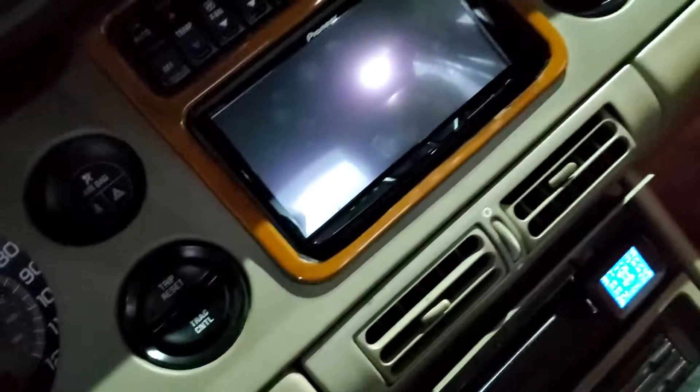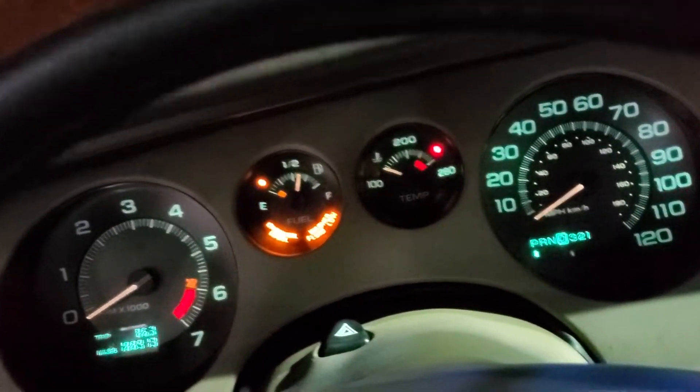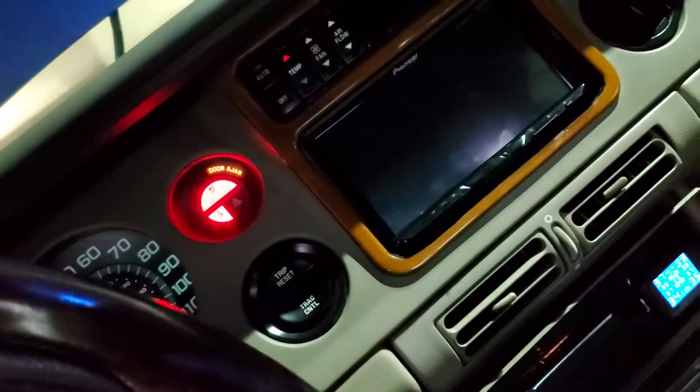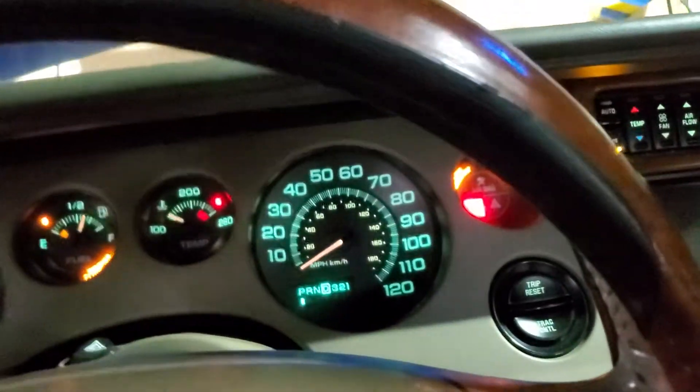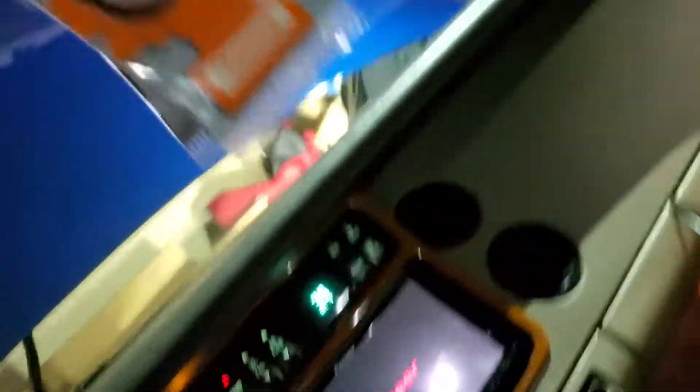My little TPMS system is saying it's low — I think the battery's low on them, but I don't care. See, no lights on the dash. Seat belt. The sway.